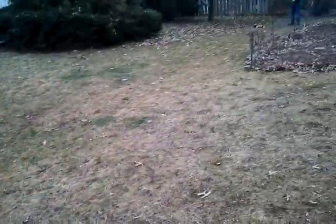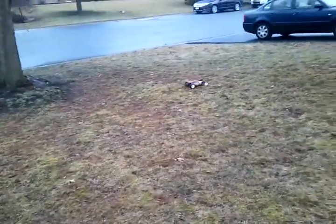Running my 2S lipo on this, with a Venom Fireball 17 turn motor, stock gearing. Some homemade paddles — maybe I'll get some shots of those in this too.